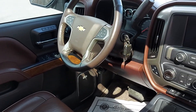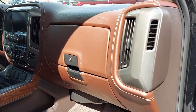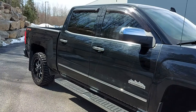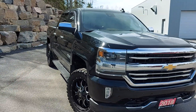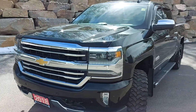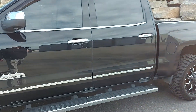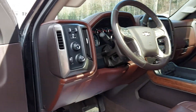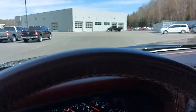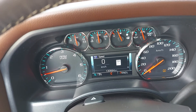We'll walk around to the driver side in a minute, we'll jump in and start it up. Fairly clean overall. Starting it up for you — currently 130,664 kilometers on the truck.